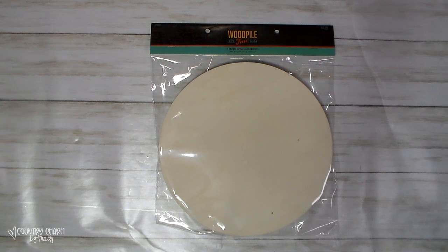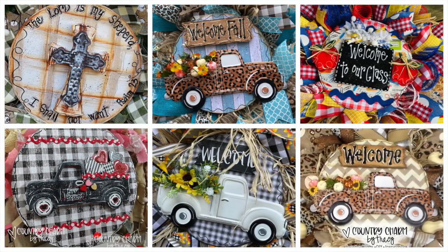This trip, Hobby Lobby had their unfinished wood that are $5.99 and above at 40% off. So I picked up another pack of these 10-inch circles. There are six of these 10-inch circles in here, and what I use them for is to paint and decorate for the centers of my wreaths.